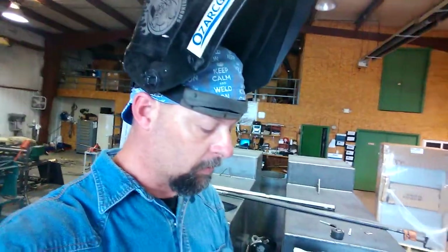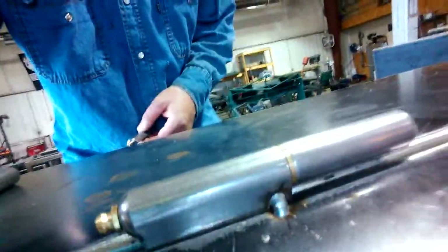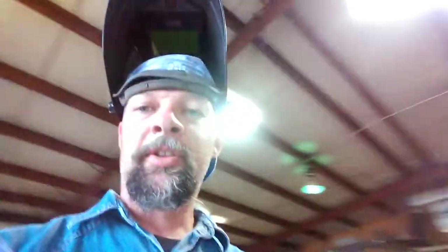Hi everybody, this is Frank Cox, SmokerBuilder.com. In our last video, we talked about how to install the 120GF hinges like you see right here. These are our most popular hinge. We have those on BBQSmokerSupply.com, SmokerPlans.net, and a few other sites that we have.